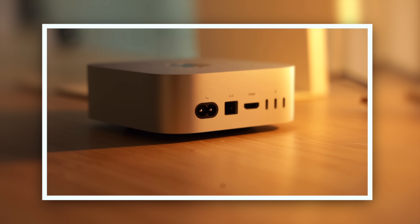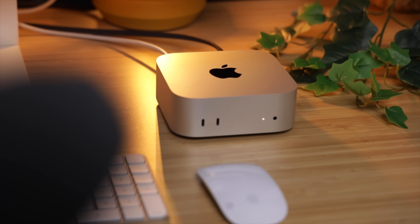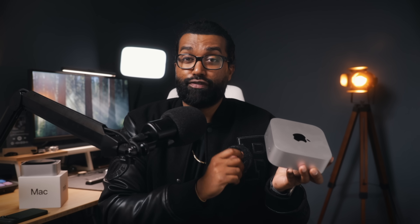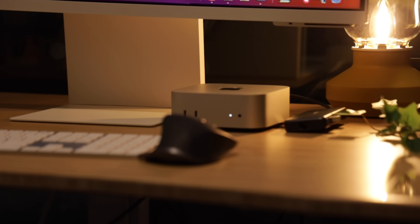Now let's talk about the ports, because here's where Apple gave the base Mac Mini some love. On the back, you've got three Thunderbolt 4 ports for high-speed peripherals like SSDs and monitors, one HDMI port for easy display connections, and Ethernet for reliable wired internet. And on the front, Apple did something that makes so much sense — they added two USB-C ports and a 3.5mm headphone jack. The front ports are such a small detail, but they make a huge quality-of-life improvement. Having those ports right up front makes everything a lot easier. I didn't expect this from Apple — they've been known to hide all their ports on the back for years, so seeing front ports on the base Mac Mini, that's a win.